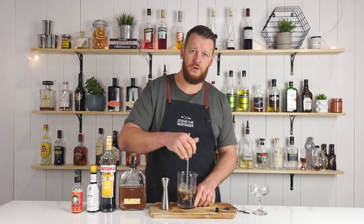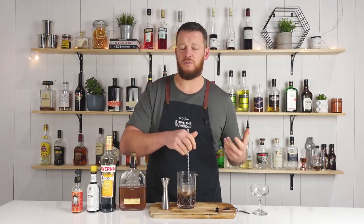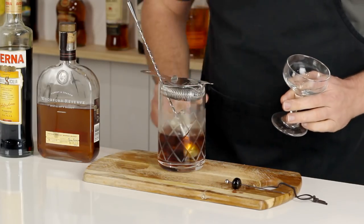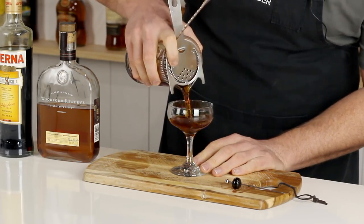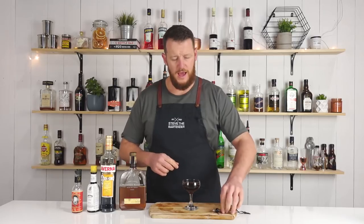Make sure you've got your coupe glass or your stemmed cocktail glass set aside — a cube of ice or in the fridge — make sure it's chilling down. Into the chilled coupe it goes. And garnish with a cherry.